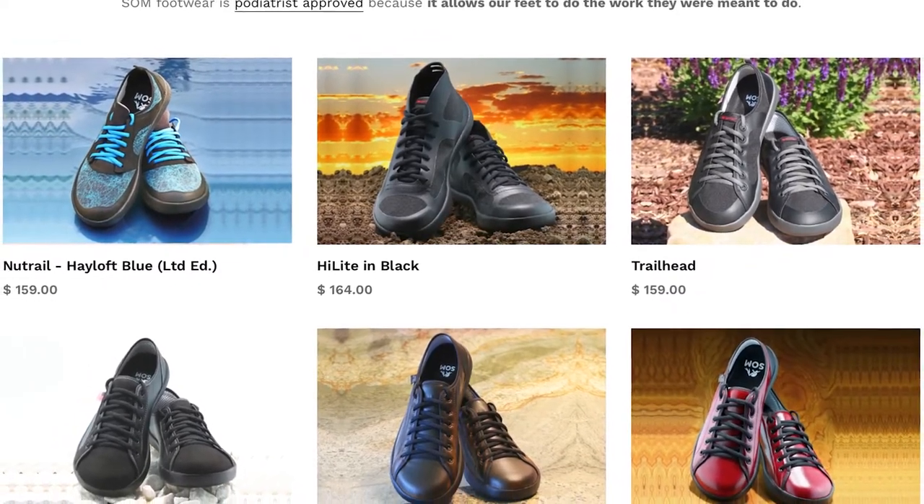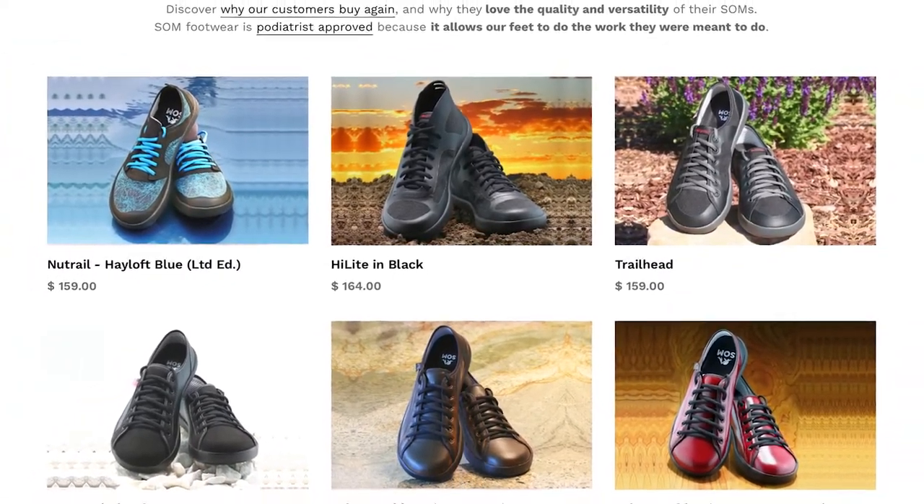They allow your foot to function naturally, and Somme Footwear is even recommended by several podiatrists. They have a lot of different options in their online store, no matter if you want low top or high top shoes.